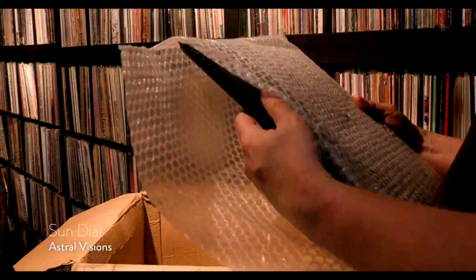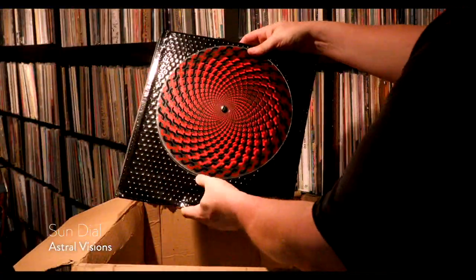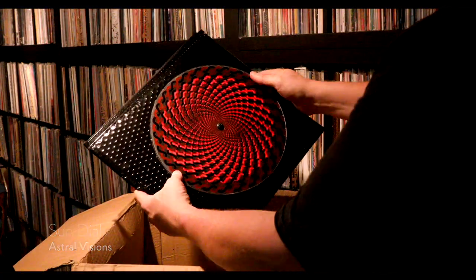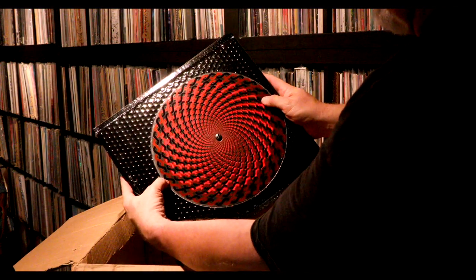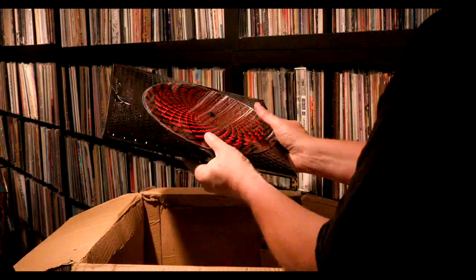This is a cool release — it's got a rotating kinetic cover, which is really awesome. The THC Combinat label is more of a psychedelic music thing, and this is kind of a compilation of different bands, I believe. I just love these little kinetic things that can physically be moved — you can watch this optical illusion while you spin it. Very cool.